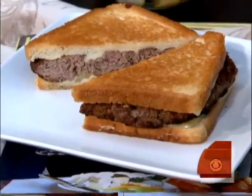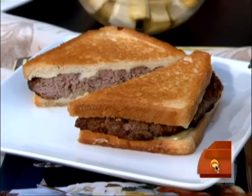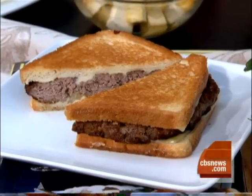What's the one secret? Because I know you didn't use a bun. No, no bun. I use buttered white bread. So it's kind of like a grilled cheese with a hamburger in there. I love it.